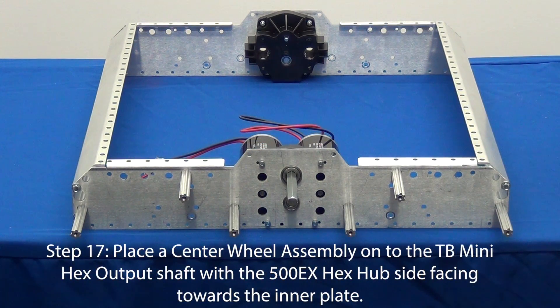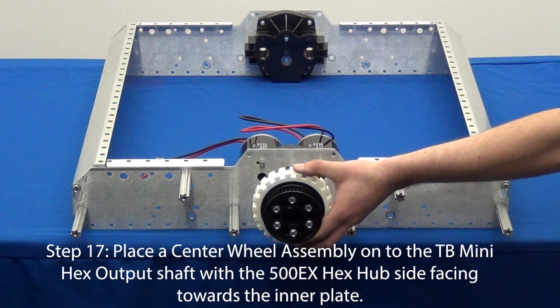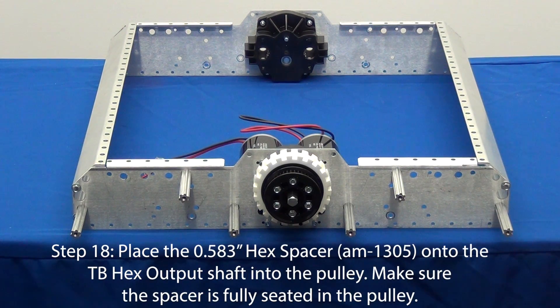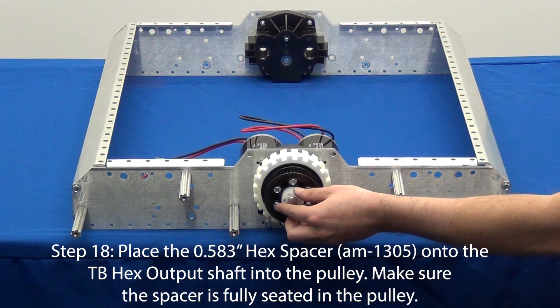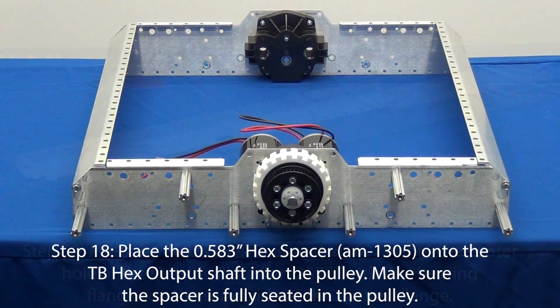For step 17, place a center wheel assembly onto the Toughbox mini output shaft with the 500EX hub facing the inner plate. In step 18, place a white hex spacer onto the output shaft. The spacer is fully seated when only 3/8 of an inch sticks out of the pulley.